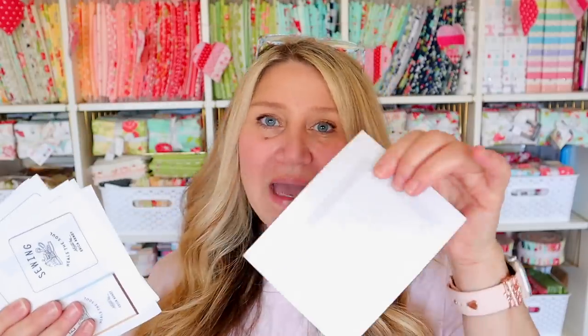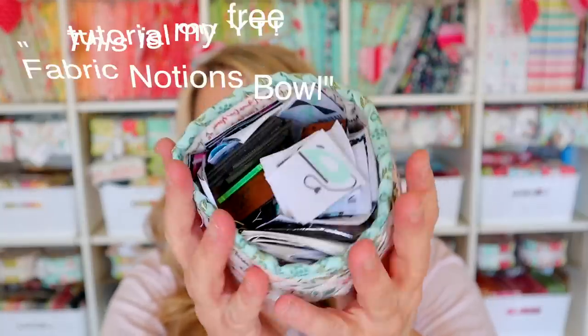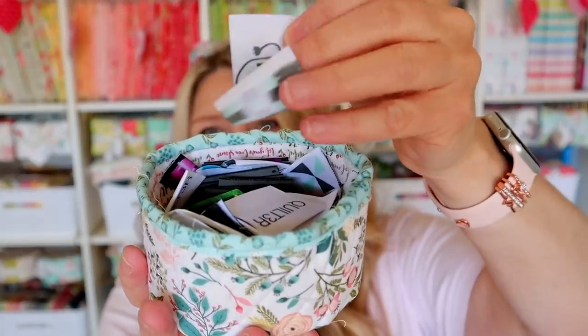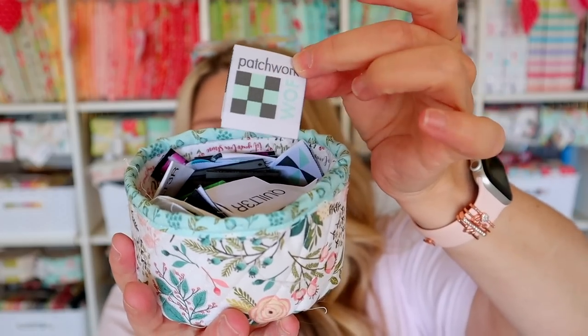These ones are fusible, which means on the backing there's a shiny coating, which means you can iron these onto the back of your project and then just stitch around them — which is really handy. I also have this little basket of sew-in labels. These ones are like little tags — they fold in half and you can just stitch them right into your binding. I'll show you how to do both labels in today's video.